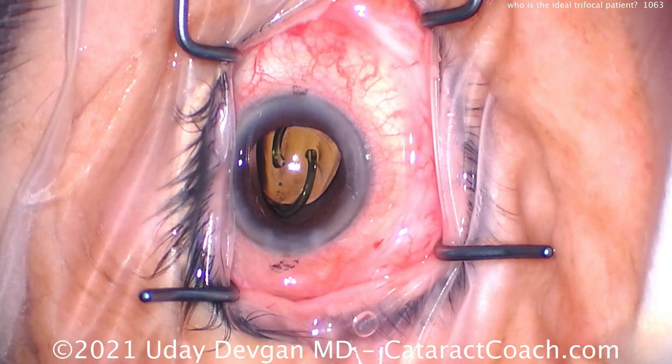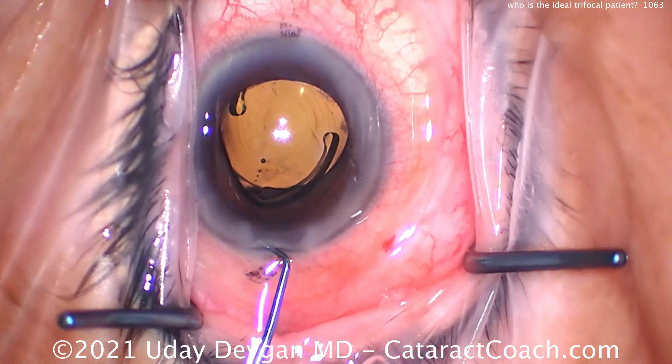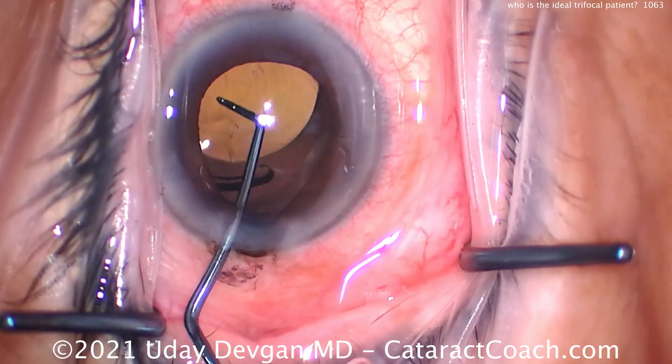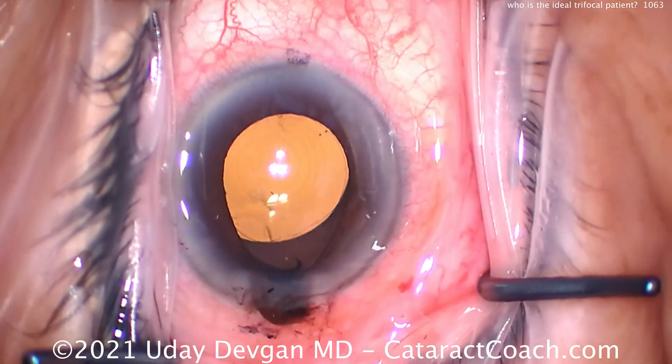We'll get that lens placed in the capsular bag, rotate it around — there's some iris prolapse there. Take a look at the incision; that's because of all the extra viscoelastic in the eye. It's a tiny eye — look how large that six-millimeter optic looks inside this eye.